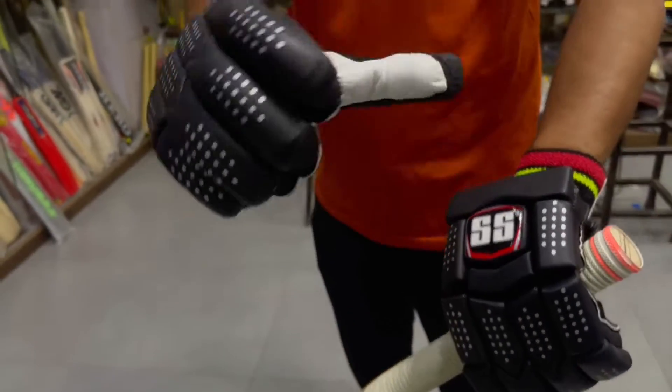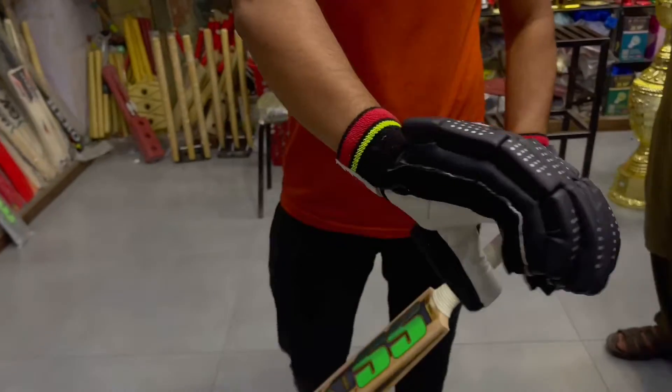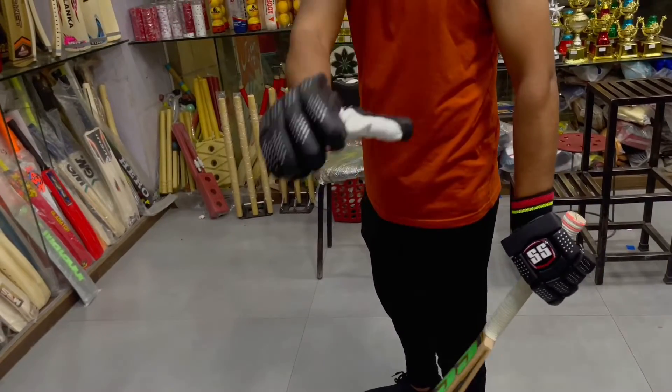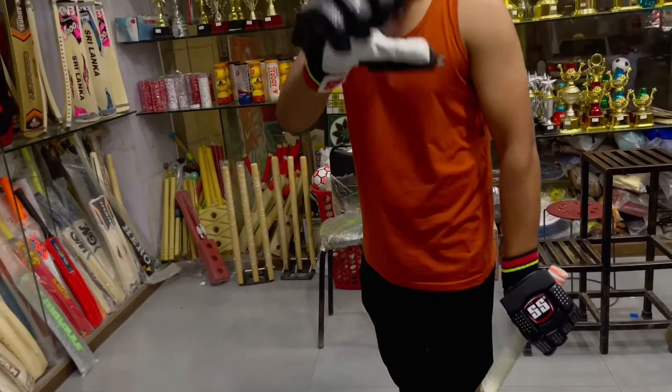These are SS gloves and they have a better grip. You can check how much protection there is. It's good to see the guards, it's good to see the walls, it's good to see the balls.